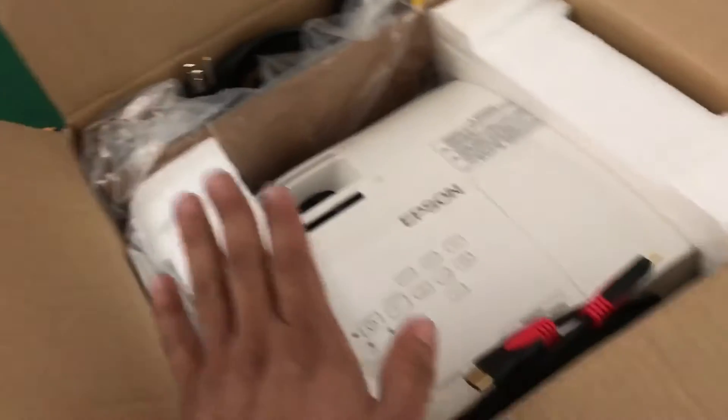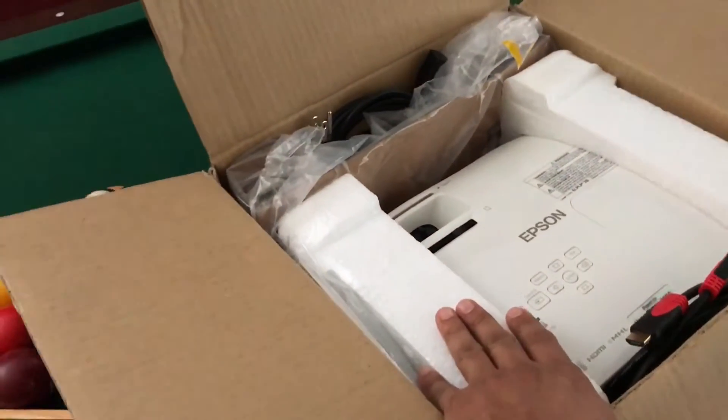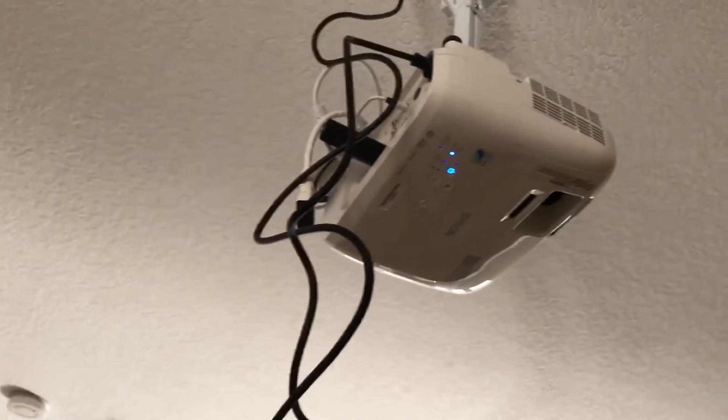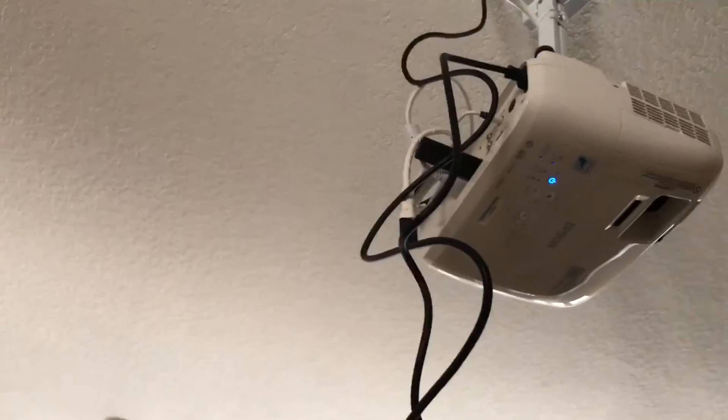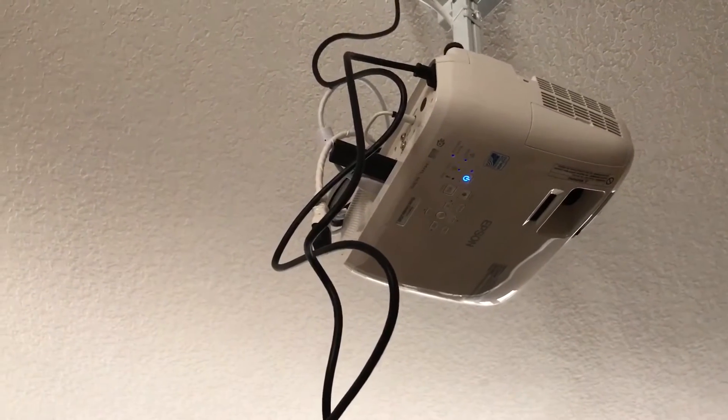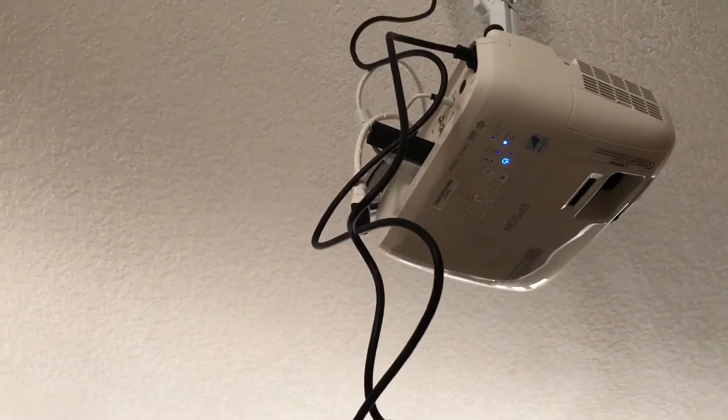The HC2000 is about 15,000 to 1, so quite a bit lower — but it was a little bit cheaper. When I bought it, it was around $600 something, and this 2045 I just picked up from Best Buy for about $699 plus tax.